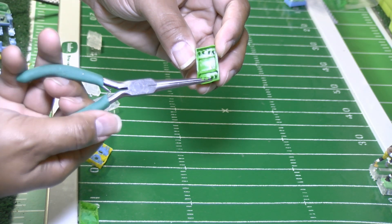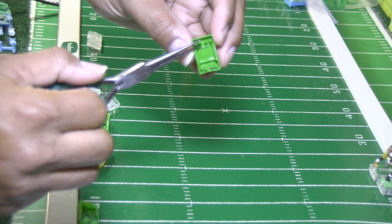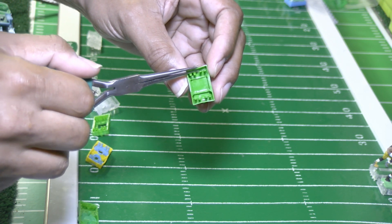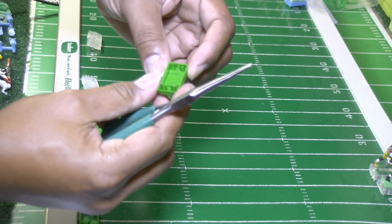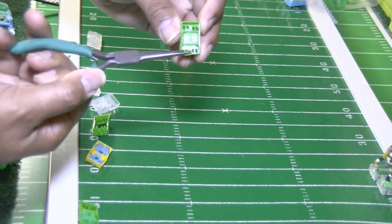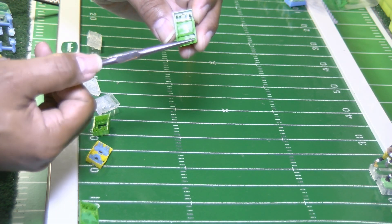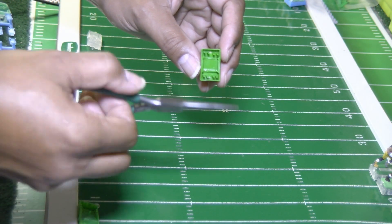I take my needle nose pliers and curl the prongs to get them to sweep back. I do the same for the front ones — that's the reason I had to remove the support beam, so I can get my pliers in to roll these prongs. When you sweep the prongs you have a tendency to twist them, so make sure when you lay them back you lay them flat. You don't want to angle or twist the prongs.